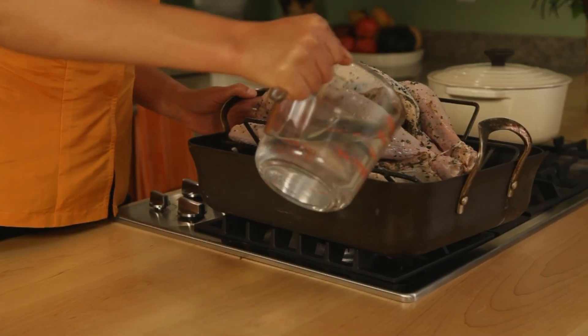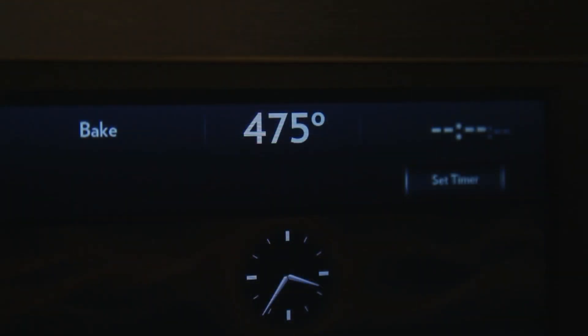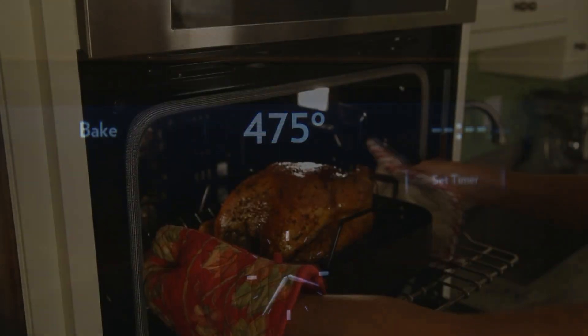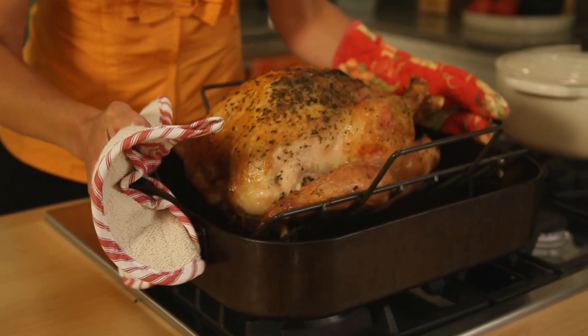Then I put three cups of water into the pan and I'm ready to go into the oven. It's preheated to 475 degrees. We're just going to let it go about 45 minutes, at which point the skin should be nice and golden.